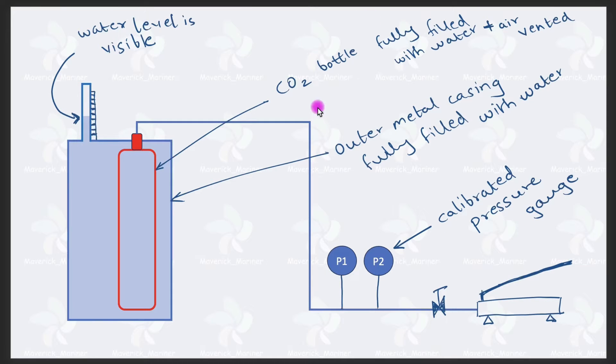Now let's see what we are going to do. This CO2 bottle will be filled up with water — obviously, because this is hydrostatic pressure testing. We fill water inside the CO2 bottle and air is completely vented out. There must be no air present in the system, same as what we do for hydraulic jacks. We vent all air from the bottle, pipeline, and pump. As soon as we start pressurizing, pressure will rise immediately.